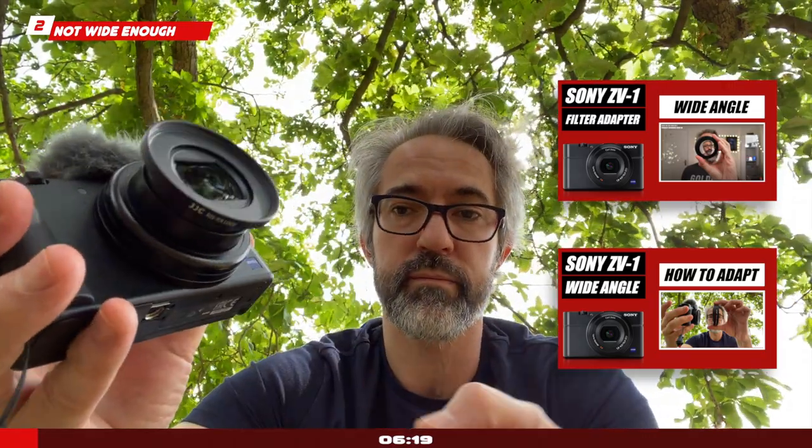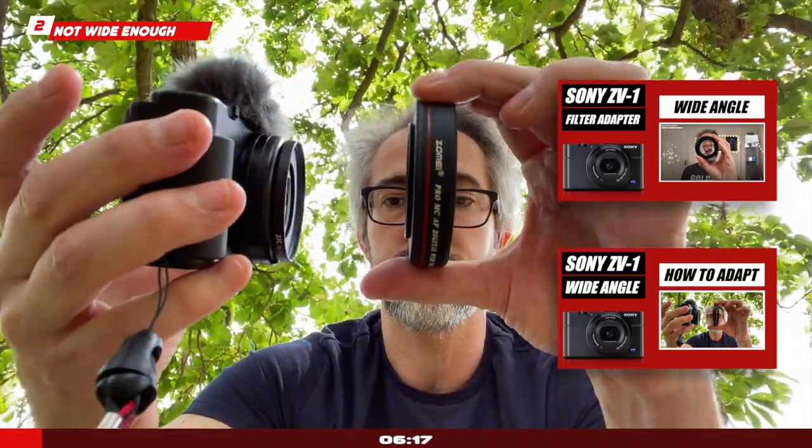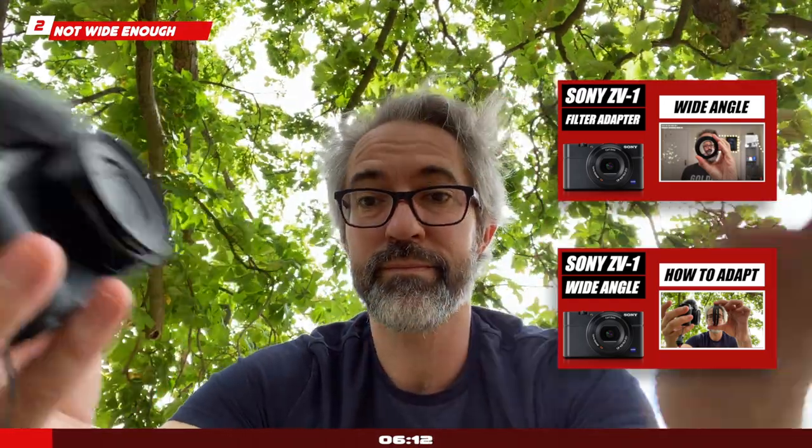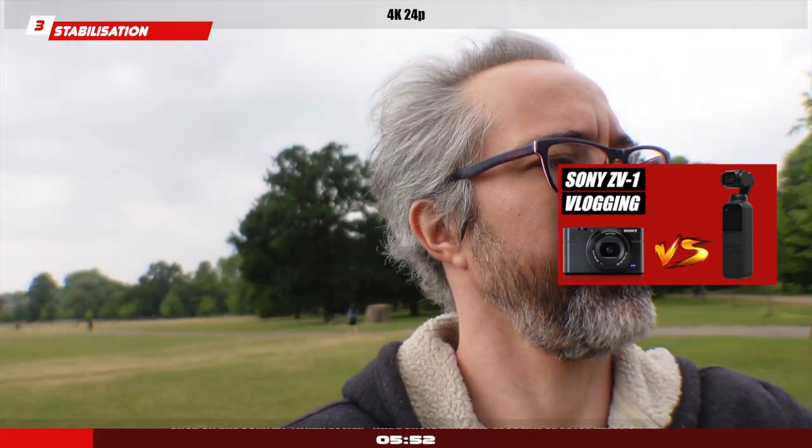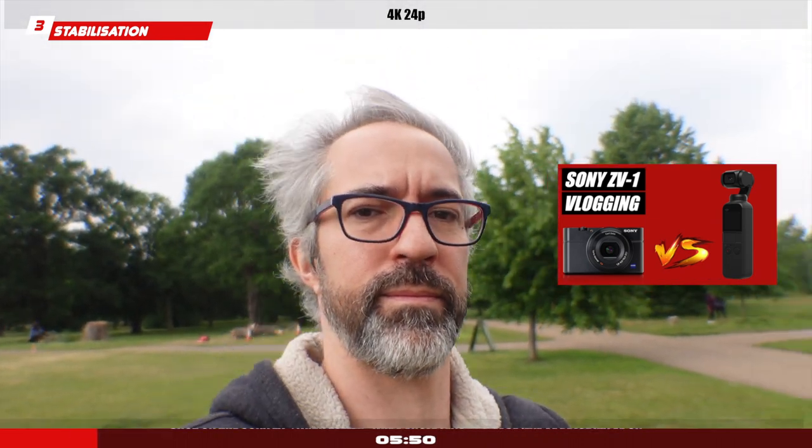Finally, if you decide to use the active stabilization mode — which is required to get the smoothest footage — it will crop again and you'll be more around the 30-31mm mark. The stabilization is not stellar; it helps with EIS and active mode but crops a lot. You'll still experience shakes if you decide to walk while talking to the camera, which is usually what vloggers do.